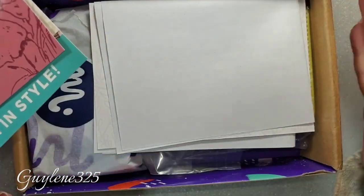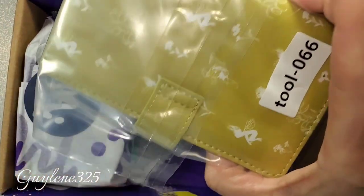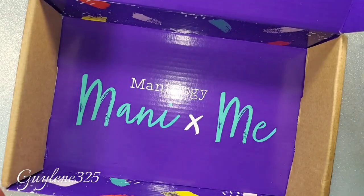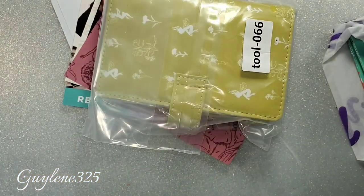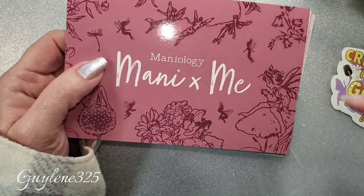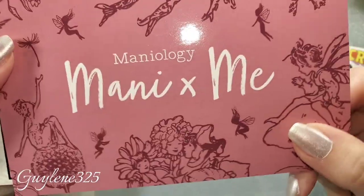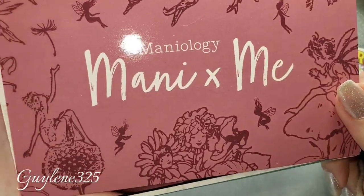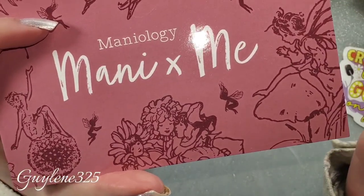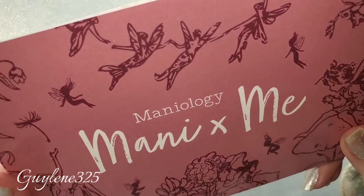Let me get everything unloaded and see what we've got. Oh yes, a stamping storage! They loaded this up with stuff. Here is the main card you get in the box each month. This box is roughly $25 a month, and if you buy three months at a time it is a little cheaper.